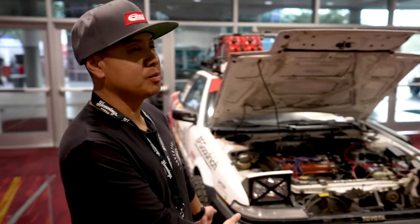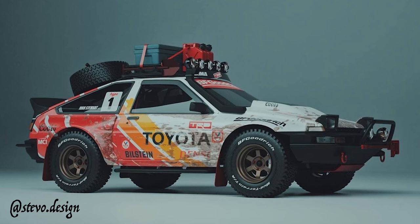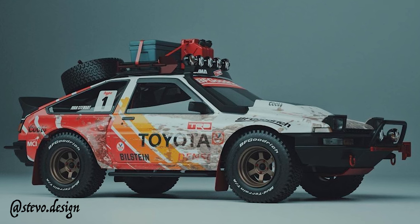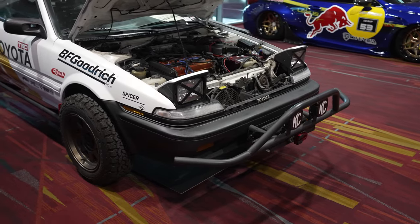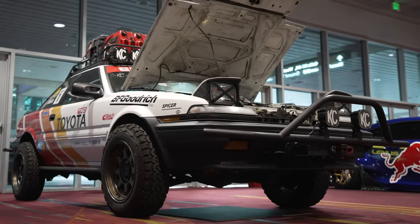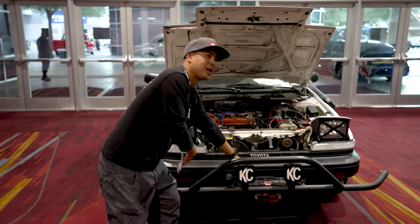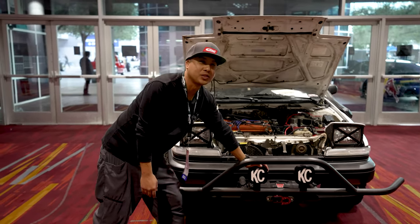This is a custom bumper that was based on a rendering we got from Stevo Design, which is actually HypeTrack. When I got the rendering, he did this — it's based off a DOM kind of tube. We tied it into the actual chassis itself, honed out holes, welded it all together, and put this little baby winch from the UTV. After that, we put our Flexera 4s on it.